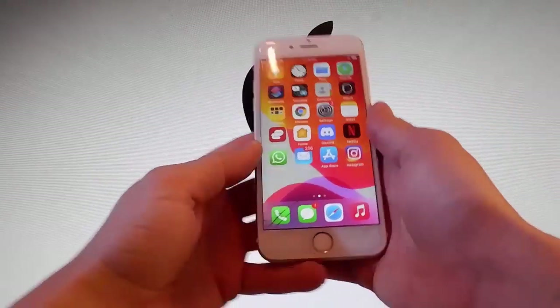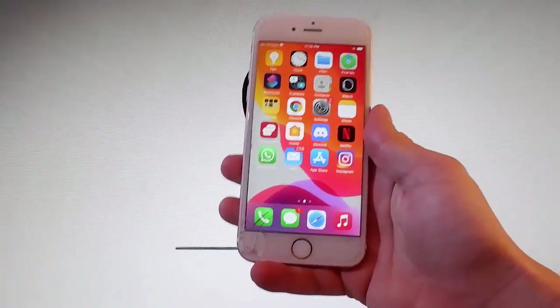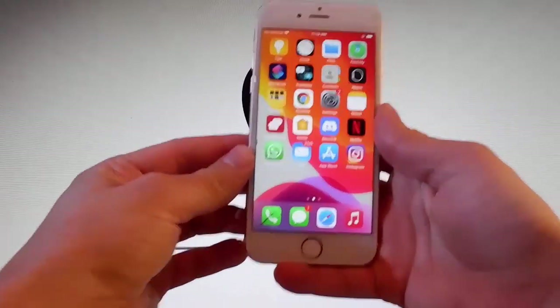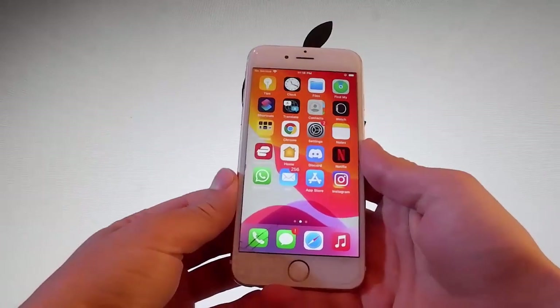What is going on guys, today I'm going to show you how to jailbreak the latest version of your iOS and it's going to be untethered. That means that you won't need to connect your phone to your PC or to your laptop.